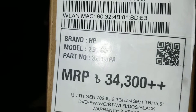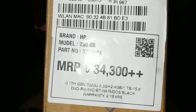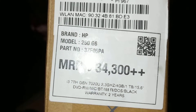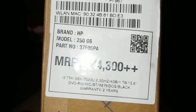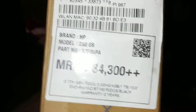The price is 34,300 taka in Bangladesh. It has two years warranty and it comes with 4GB RAM, one terabyte HDD, and a 15.6 inch display. That's all about this laptop.